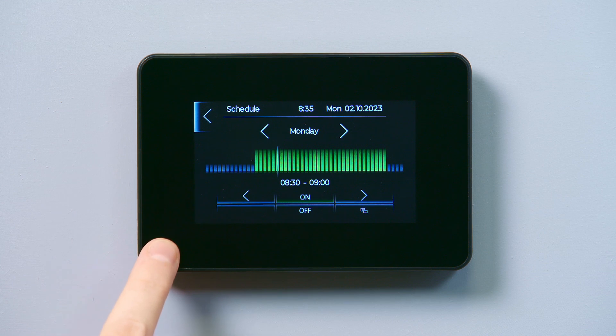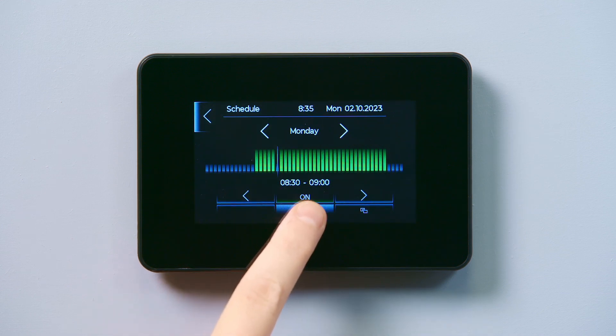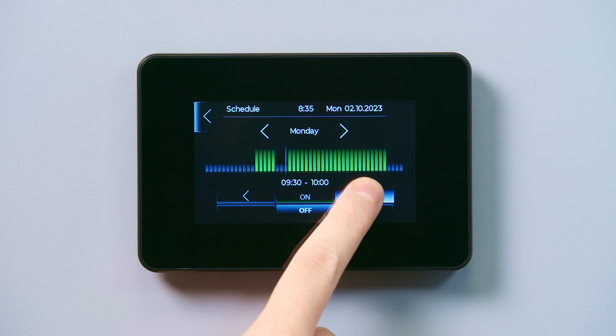Before you start, reset the timer using the arrows to select the day of the week. Next, select off and hold the right arrow to erase the time setting.